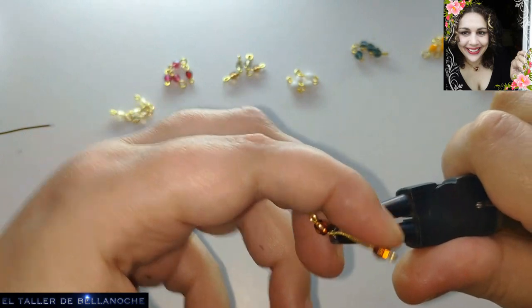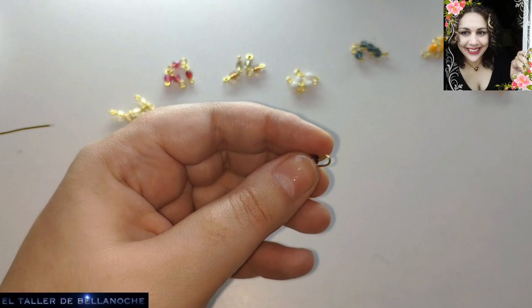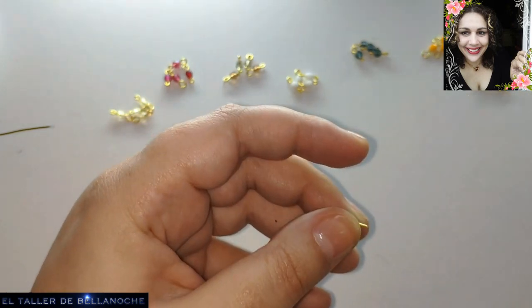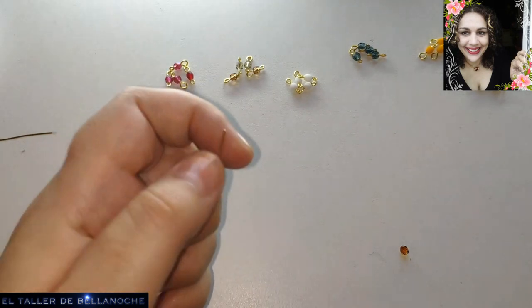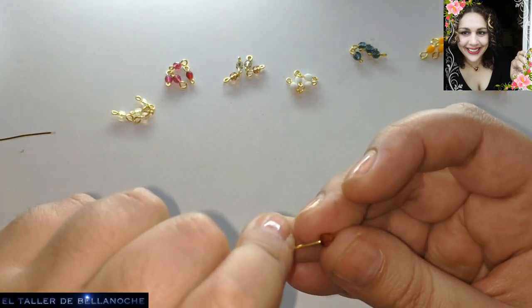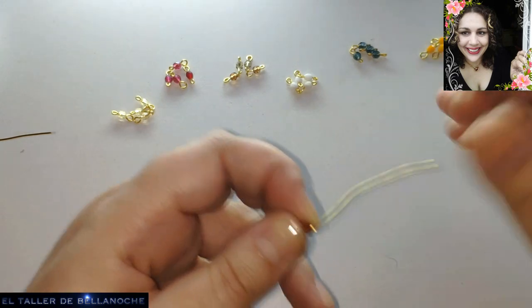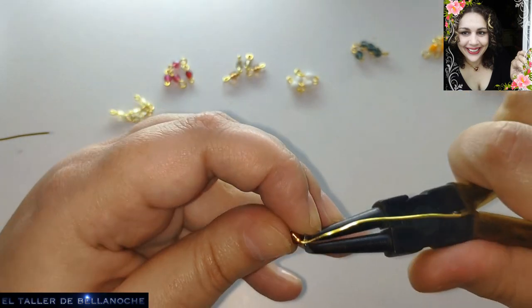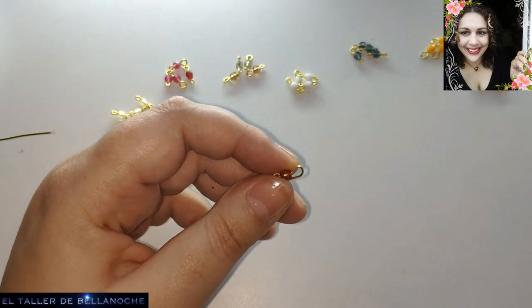Pero no voy a dejar el color porque eso es algo que ustedes mismos tienen que escoger. Nos queda una. De verdad, fijaos, todas las que tenemos. Llevan mucho rato hacerlo, pero nos va a servir. Y si hacemos de más, pues podemos usarlo: para collar, para pulsera, para cualquier otro trabajo, para irlas insertando como colgantitos en cadenas, en un lado del eslabón y el otro.